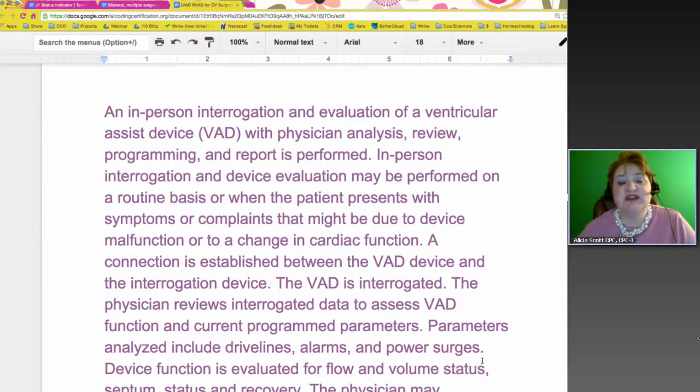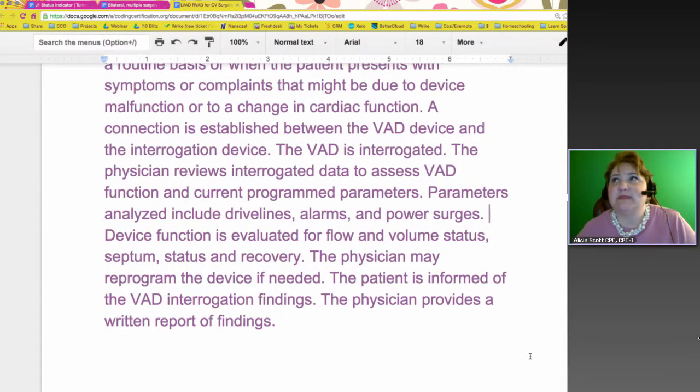The physician reviews data from the VAD function and the current programmed parameters, and they can set it up to do what they want it to do. Think of it like a pacemaker on steroids — it does a different function, but it's mainly keeping that heart going. The parameters analyzed include drive lines, alarms, and power surges. The device function is evaluated for flow, volume status, septum status, and recovery — those are all the things it assists with. There are lots of reports that go along with this.